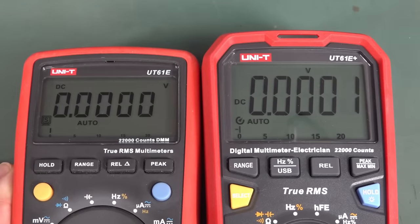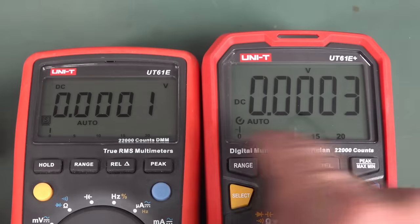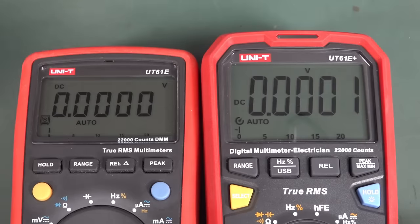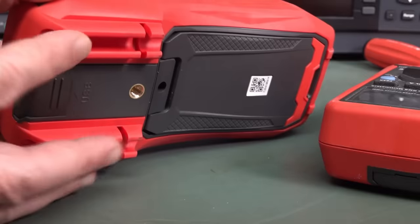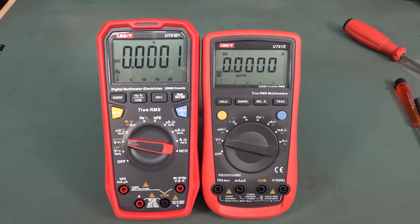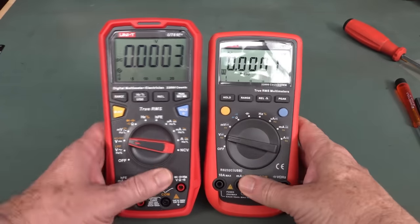One of the huge differences is the display — they've gone from 13mm digits to big 20mm ones. That is very nice. The bar graph count is much bigger too; before it was a tiny little font you could barely read. That's a big improvement for not much more in height. The new model does sit substantially higher because it's got probe holders on the bottom — you either like those or you don't.